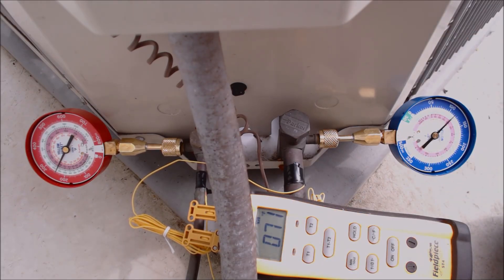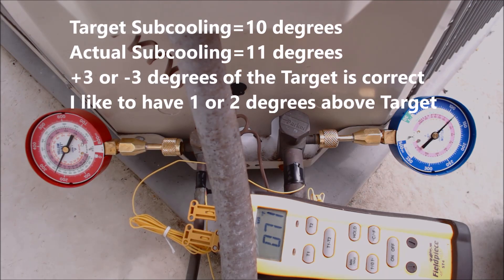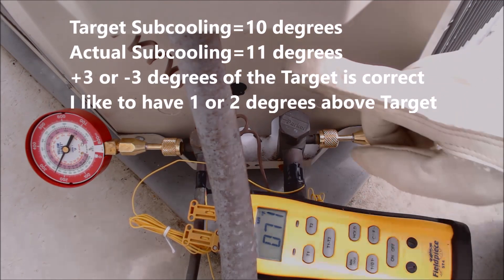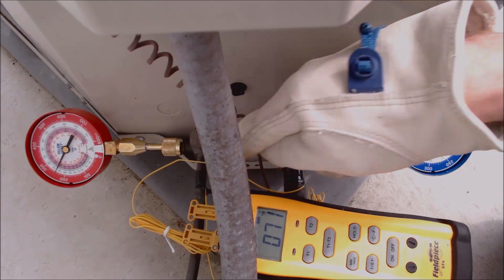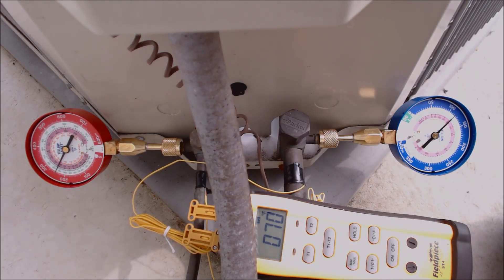On the rating plate it'll say something like 'indoor TXV subcooling' and give you the target in degrees — in this case 10 degrees. I like to be just a degree or two above what the unit calls for. Make sure your outdoor temperature is above 70 degrees when checking the refrigerant charge — today it's about 70 degrees outside. Also make sure the sun is not beating down on your temp sensors; if concerned, add insulation around them.